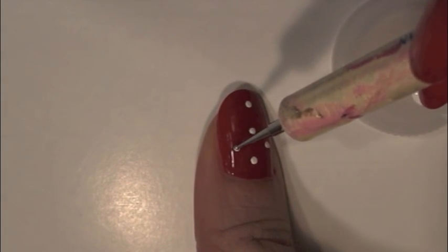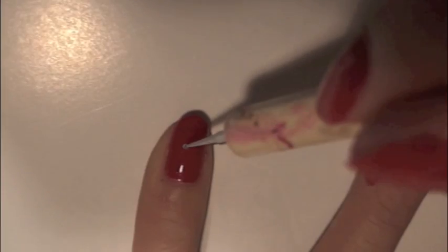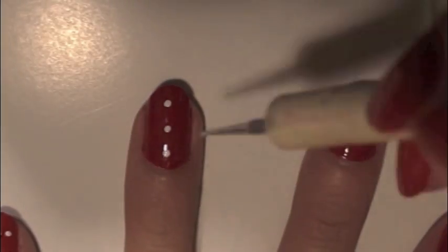I usually like to start with my pinky finger because the dots will get bigger as you go along. I only started with my thumb because it's easier for you to see. When you first dip, the dots are much smaller — that's why I like to start with my pinky. As you can see, the dots are getting bigger as I go along, and you can always go back and fix them if you want. Now finish your other nails.